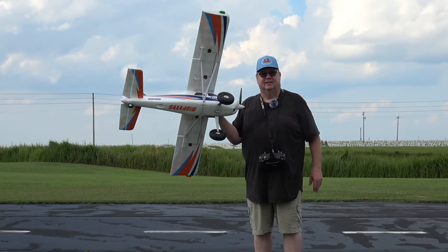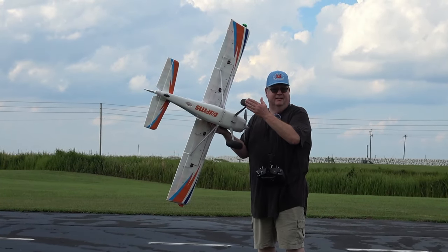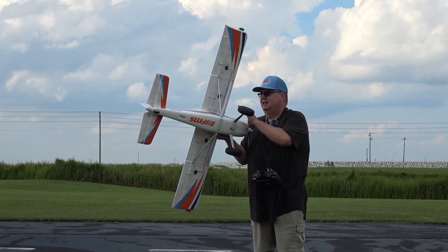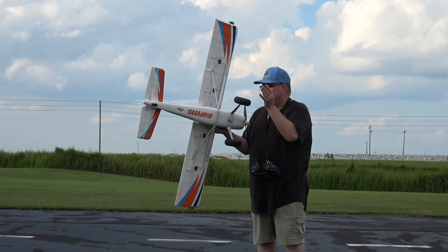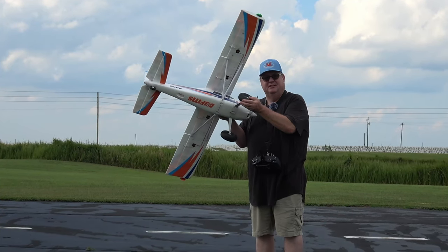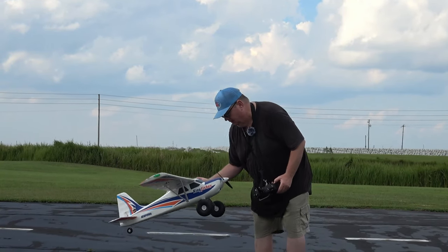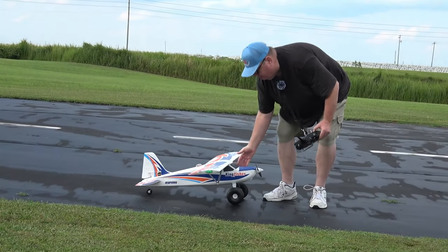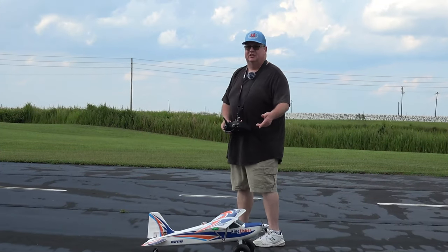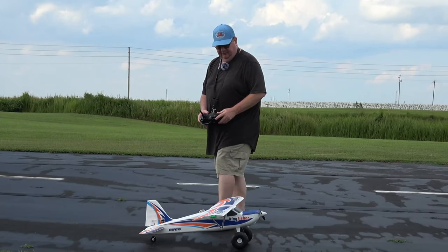I'll turn the lights on later this evening. One drawback — this is an amazing, well-designed plane, very easy to put together; basically she just snaps together. But these wheels are so hard you could chip a tooth on them. That's the only drawback. I'm going to eventually switch those out with timber tires from an E-Flite Timber.